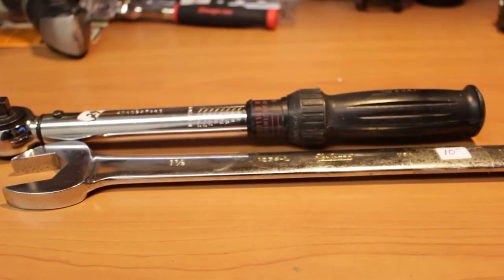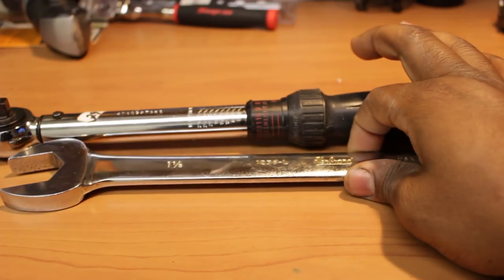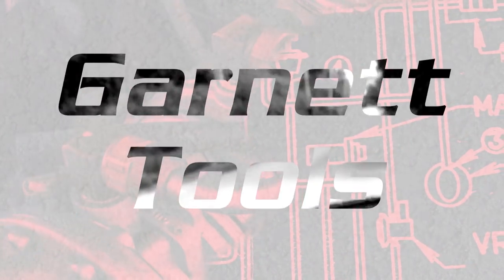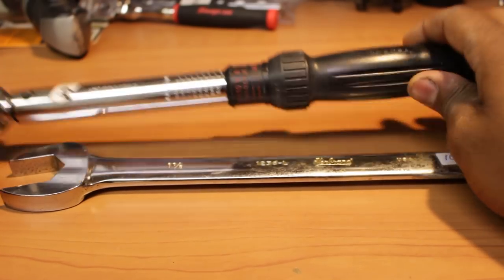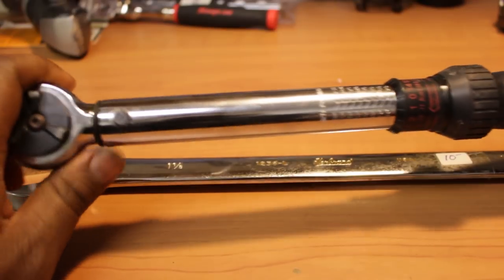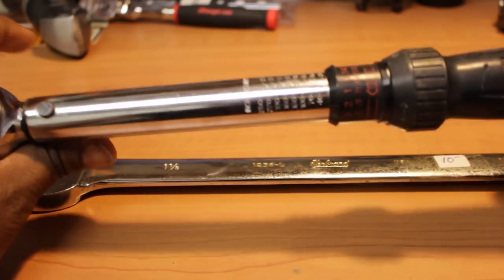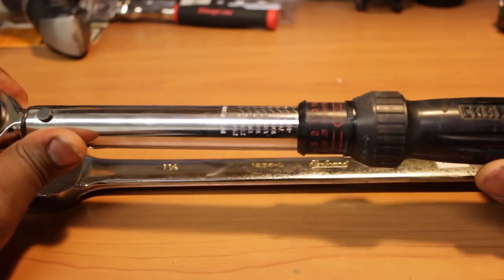Hey, what's going on YouTube? Welcome to Garnet Tools. So I just got back from another pawn shop. I'm gonna kick it off right here and show you this pretty nice Craftsman torque wrench I discovered in the shop. It's marked $29, but I was able to get this and this for $21, which is a pretty good deal.